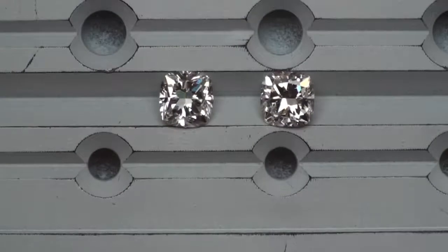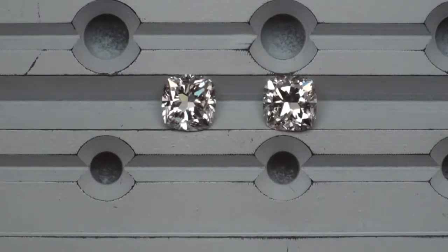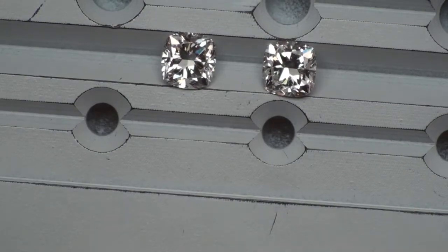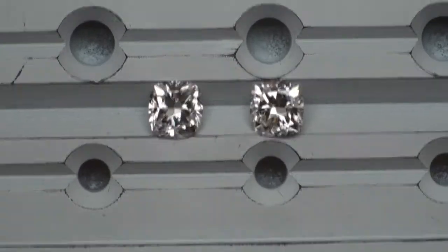Both of these turn out to be bright stones, and we're looking at brightness and contrast, and any differences in size that you see here, you're seeing it — the FVS2 next to the GVS2.